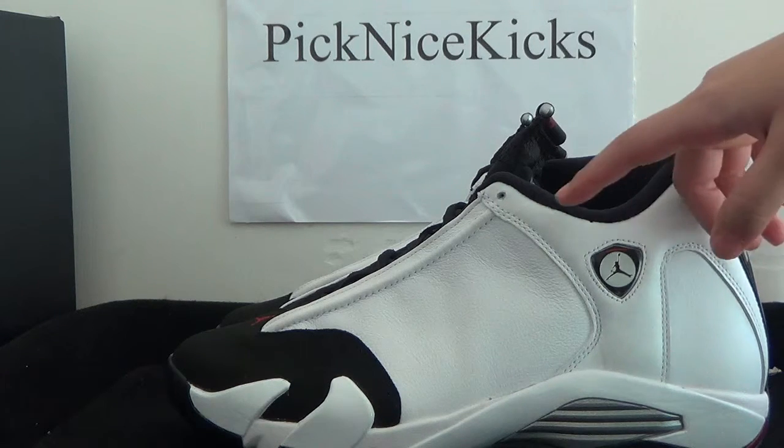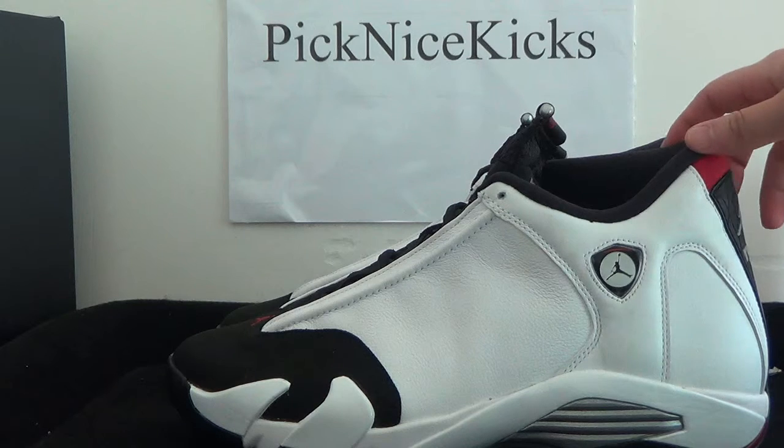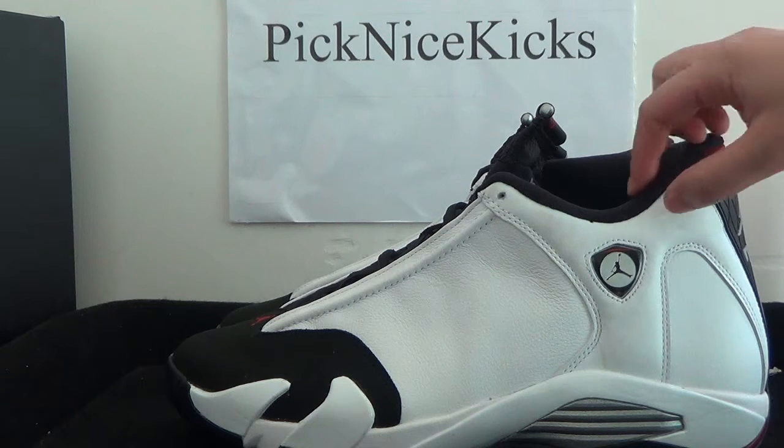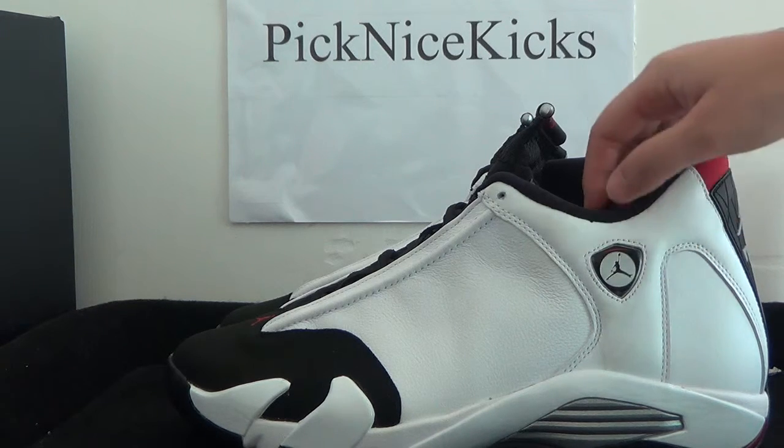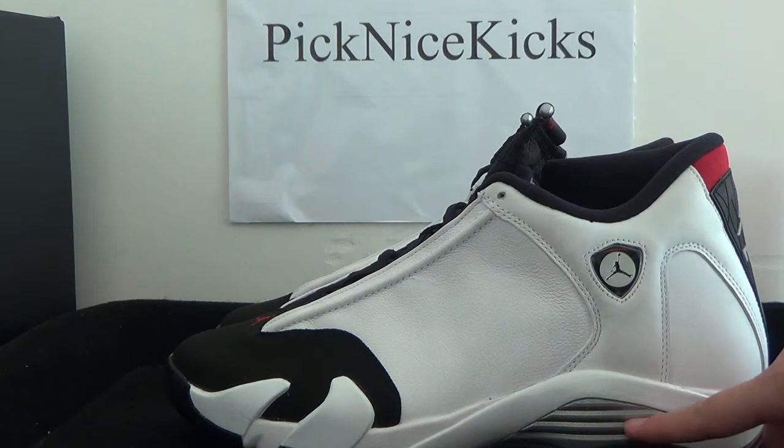Here we can focus on the white knits. And from this side we got the Jumpman logo here. And also we got the metallic — silver metallic here.